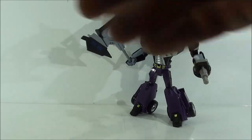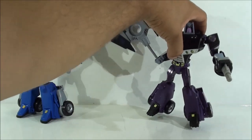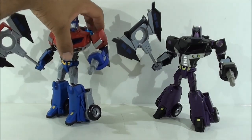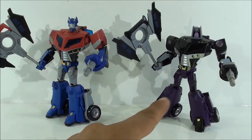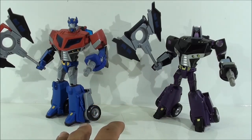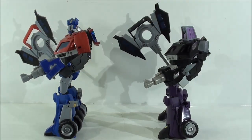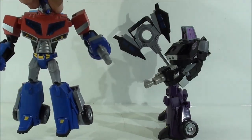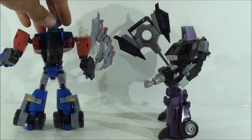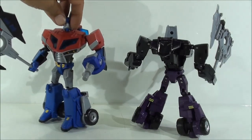Viéndolo junto a Optimus, vamos a tratar de ponerlos en una pose similar. Me atrevería a decir que quizás me guste más este molde con Motormaster que con Optimus; son los dos muy buenos, pero simplemente con el cambio de cabeza y los colores, se ve casi mejor este Motormaster, le queda mejor el molde, se ve más poderoso, más bonito, con ese negro que resalta muchísimo. Por lo demás, son exactamente el mismo molde. Me sigue llamando la atención que Optimus no tiene ningún símbolo Autobot por ningún lado, es algo tremendamente curioso. Por detrás son exactamente iguales todos los mecanismos, todas las partes son iguales, no hay nada que diferencie un molde del otro.